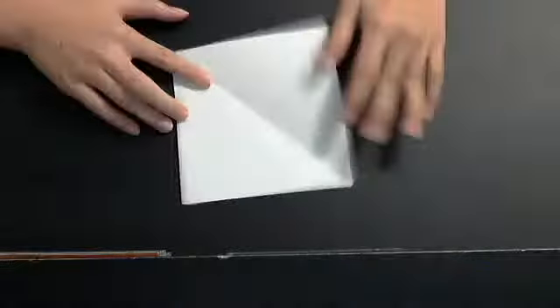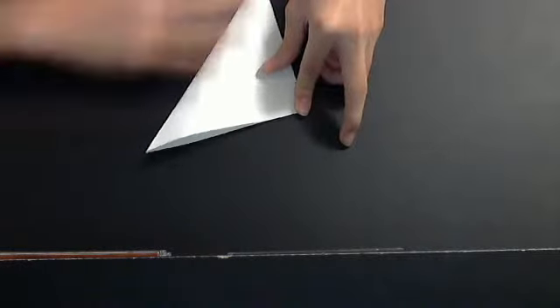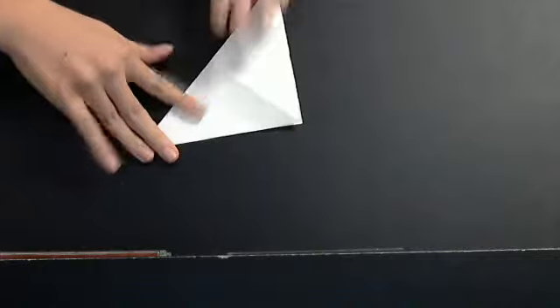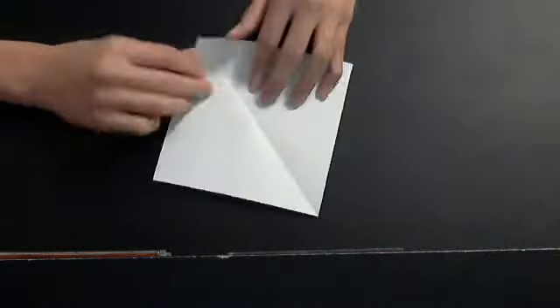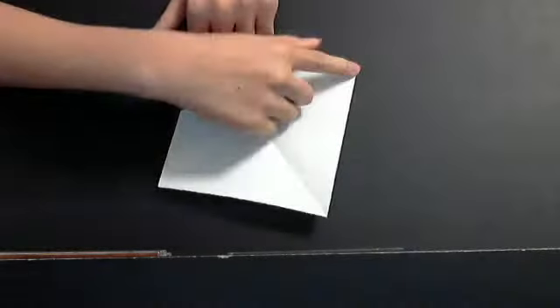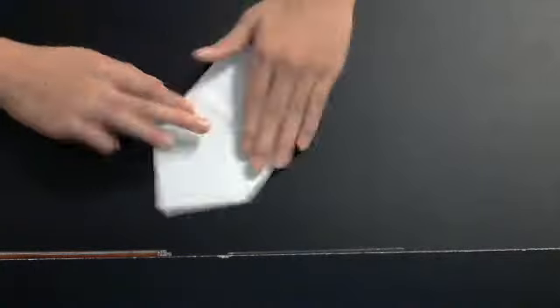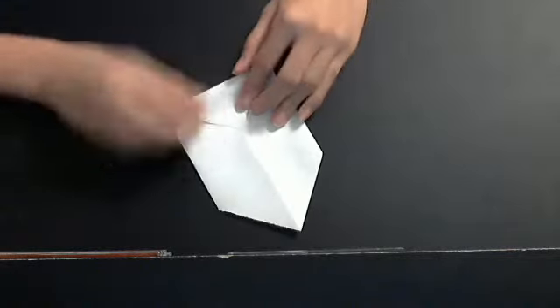So you want to use a square sheet of paper, fold both diagonals, and then fold both corners to the middle. Just two opposite sides though.